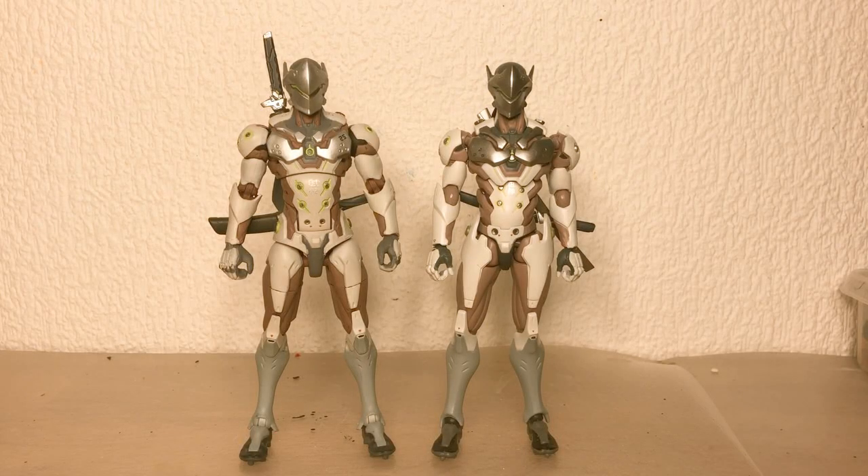Because I'm still waiting for fodder for some custom projects I have, let's do another comparison video. This time, the Hasbro Genji versus the Figma Genji.